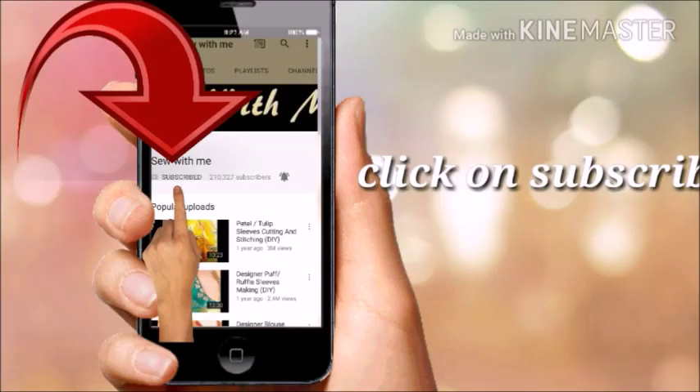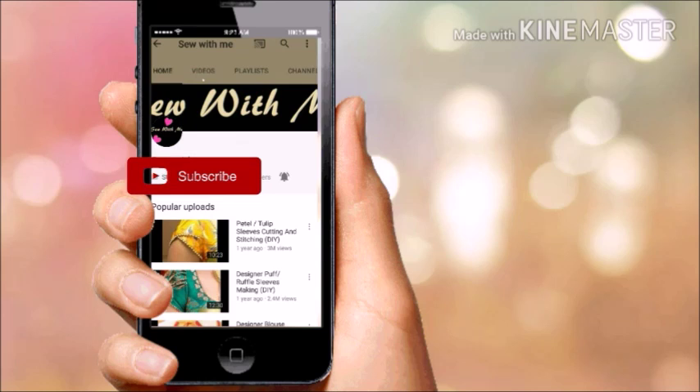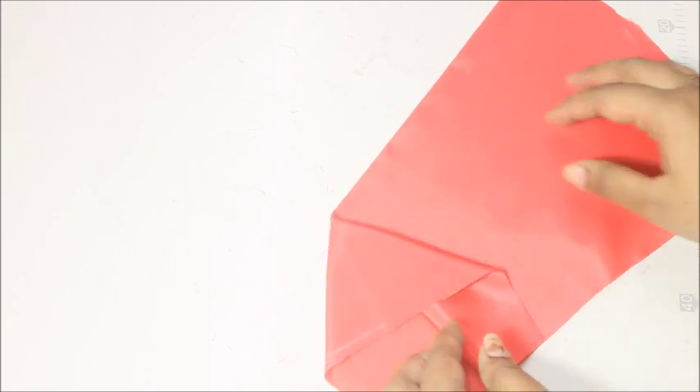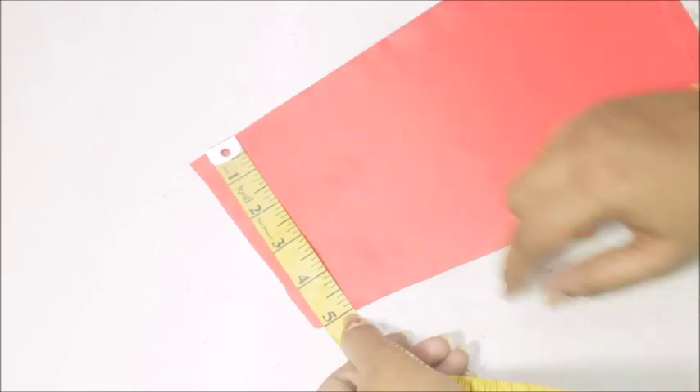Don't forget to subscribe and click on the bell icon so you don't miss any of my future videos. Today I'm going to teach you how to make a beautiful three-layered bell sleeves.